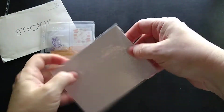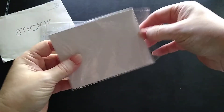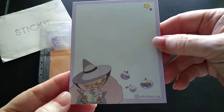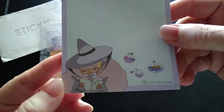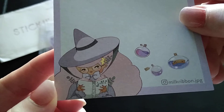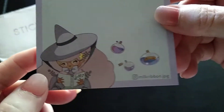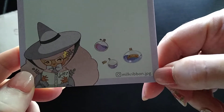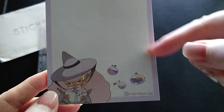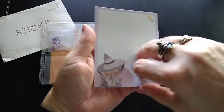I love these little notepads — I use them all the time so I go through them pretty regularly. This one is really cute: it's kind of a witch, I'd say, because of the pointed hat and little potion bottles. I like that they give you the designer's name — typically their Instagram account — so if you like the design you can follow that artist on Instagram.